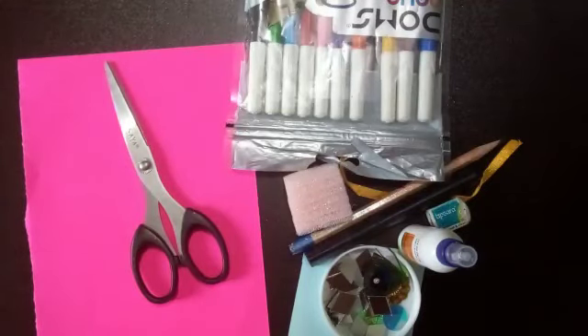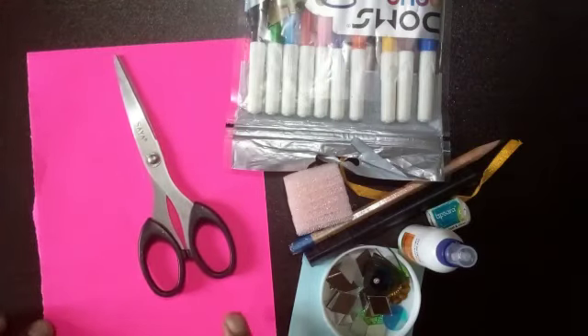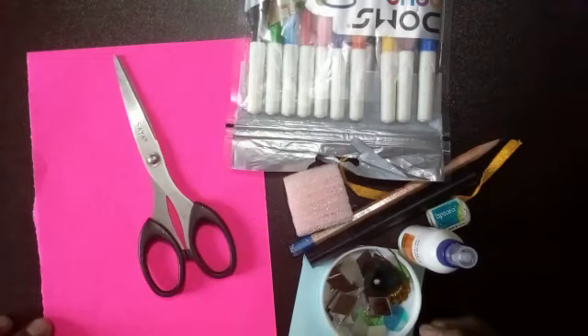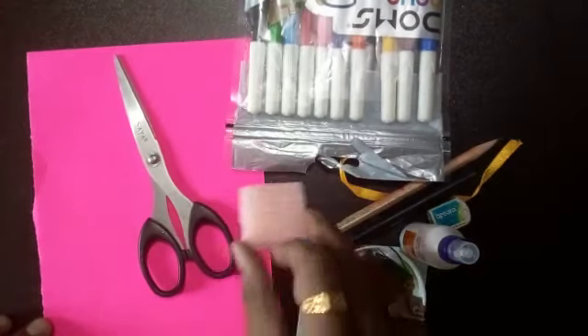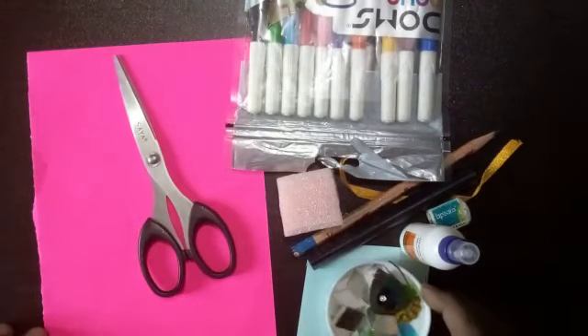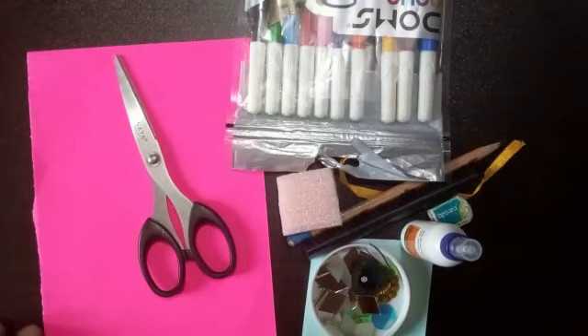Hello kids, welcome to art class. We will learn rakhi making today. Required materials are paper, scissor, sketch pen, pencil, eraser, fevicol, a small foam sheet, and decorative materials. Whatever you have at your home, please use it.